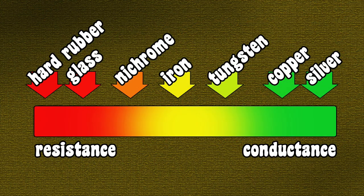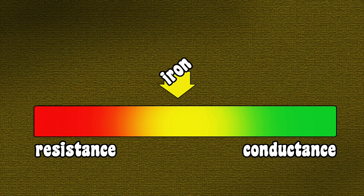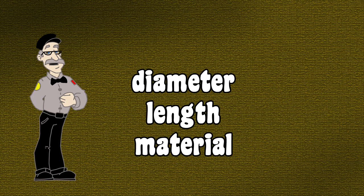In Lesson 2, we discussed resistance and conductance. We know that some materials conduct electricity better than others. Iron, for example, allows electricity to pass through but offers some resistance to current flow. We also know that the length of the conductor is a factor — how far does the current have to travel?